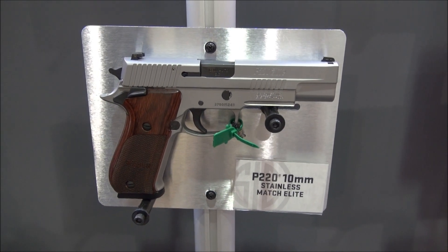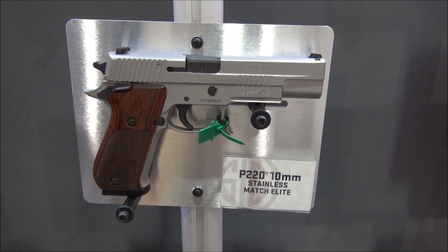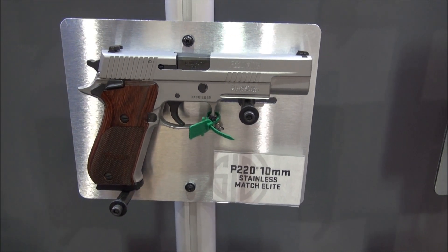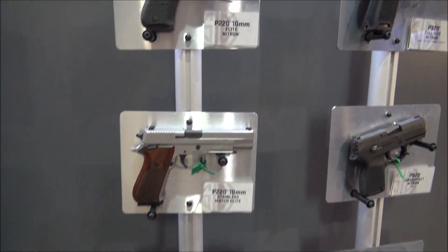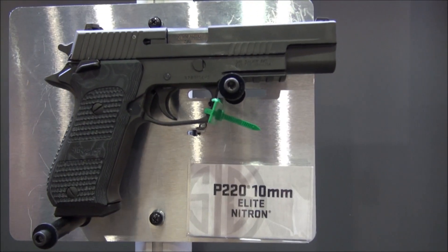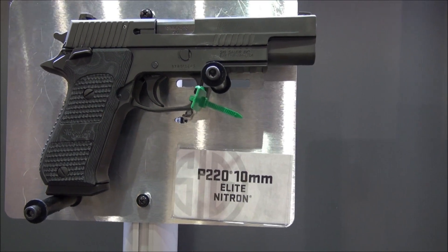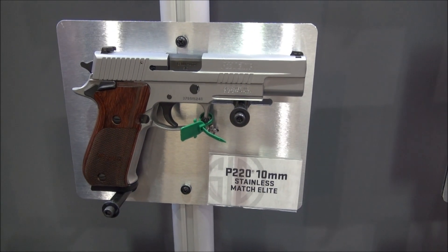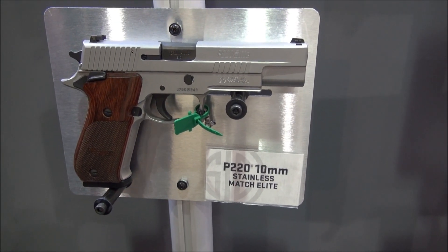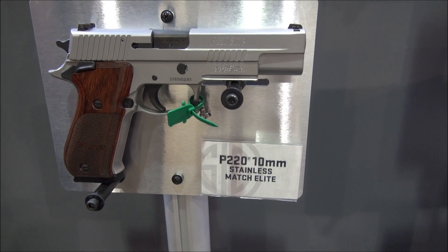These particular models are in single action. We also have one that comes in double action with a traditional decocker. We have SIG night sights mounted on top, and it comes standard with an eight-round magazine. The folks from Texas and Alaska are really excited — this will be perfect for pig hunting or for shooting bears. I like it for personal self-defense also. Now, why the 220 frame? The all-steel frame will help with recoil management from the 10 millimeter and will stand up to thousands of rounds.